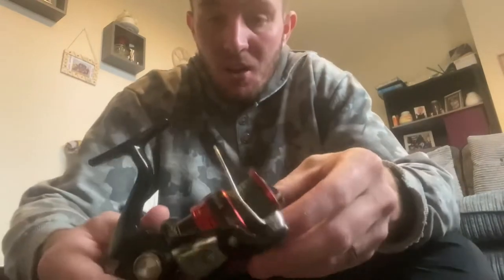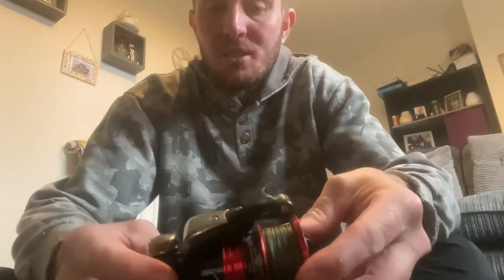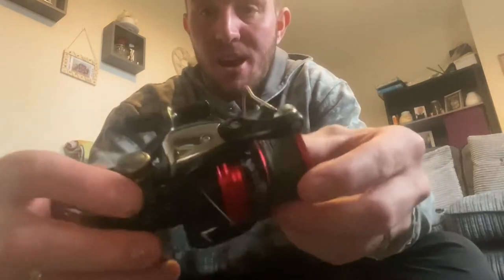I'll run you through the reel and rod I use. Just a beginner's reel, nothing too expensive. We've got the Sienna 4000 reel. Not too expensive for lure fishing if you're a beginner, because it's going to be getting bashed on the rocks and thrown down if you get a fish.